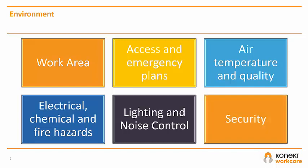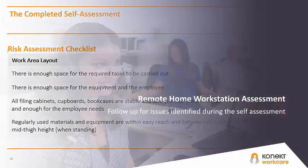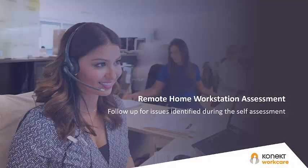You should also consider the security of your home and advise your workplace of any concerns. If your checklist has a lot of orange boxes ticked, such as shown on the screen, or if you have any concerns about your home setup, discuss these with your manager — you may require additional support. Connect can assist via follow-up assessment, such as a remote call to help you problem-solve issues, or an in-person assessment if appropriate.